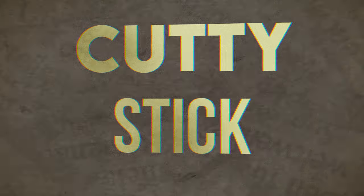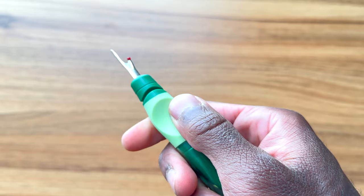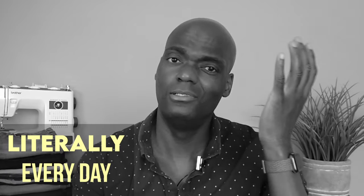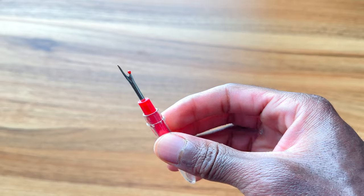Next up: this is a seam ripper — and more specifically, a good seam ripper. This is going to rip out all those happy little mistakes you make when you're in a hurry and not paying attention. You can get a cheap one, but it's gonna make you want to pull your hair out when using it — it's really irritating. This one is nice and ergonomic and fits your hand perfectly. Don't be upset with your mistakes; mistakes happen all the time and nobody's perfect at this.